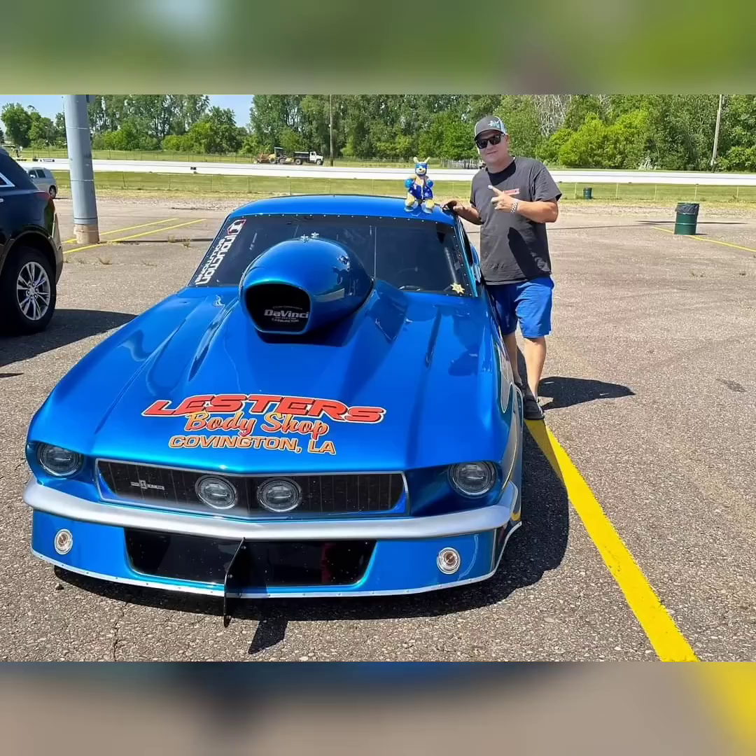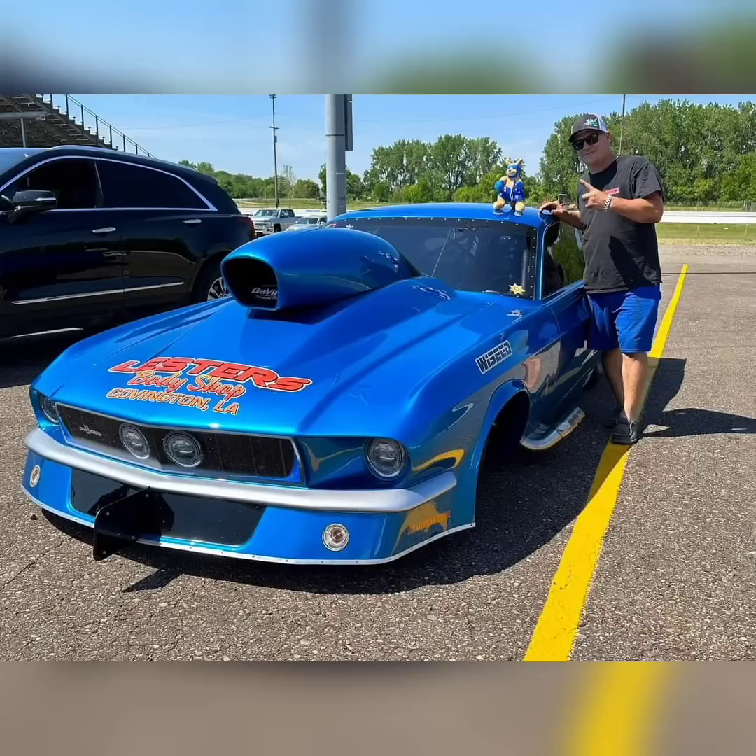It's not another S550 like everybody else is building, because it seems like a lot of people are building S550s now for No Prep Kings. It is something different — there's not another one of these running on NPK, which I think is awesome. It looks amazing. The color is a classic blue that he ran in the probe as well.